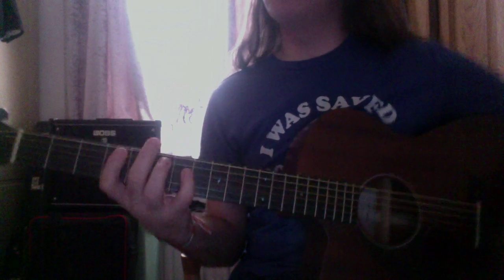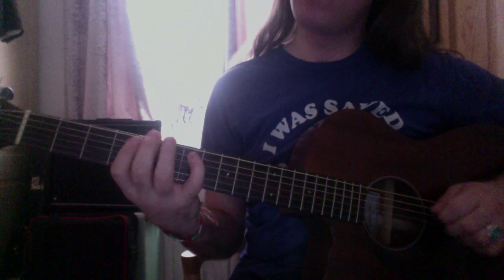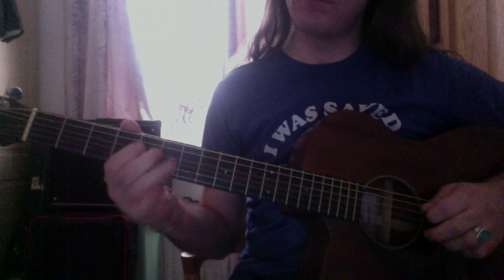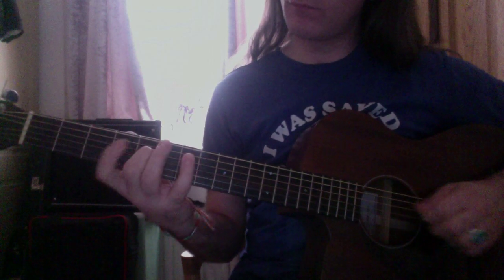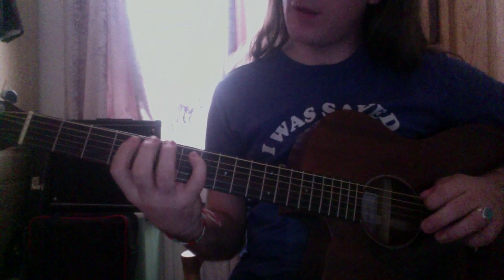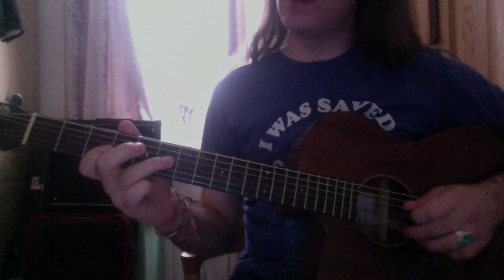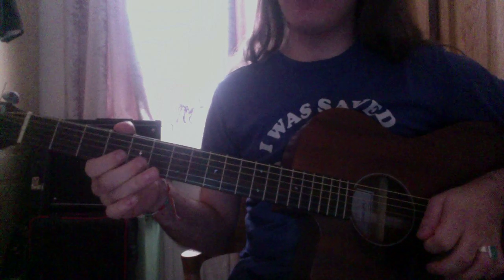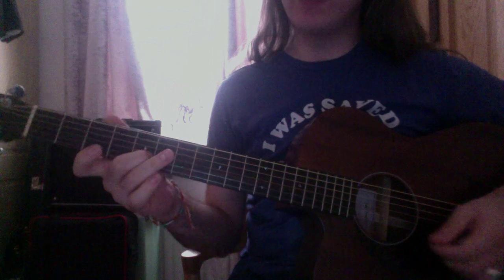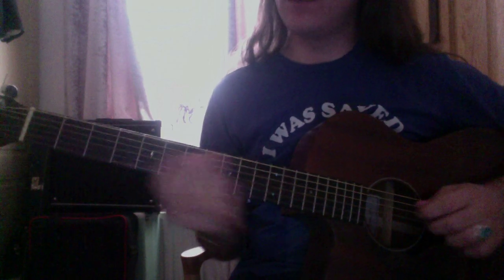Then you're starting on the fourth for the diminished lick on the A string: four to seven, then fifth on the D, third on the G, then again third on the G. So: four, seven on the A; five on the D; three on the G; six on the G; five on the B. So all together...